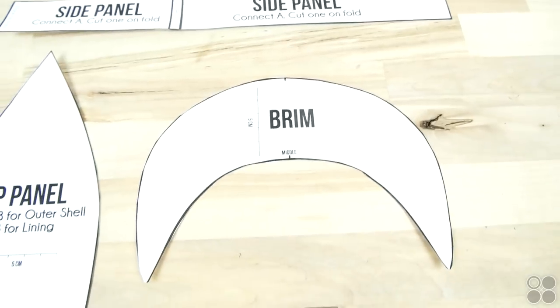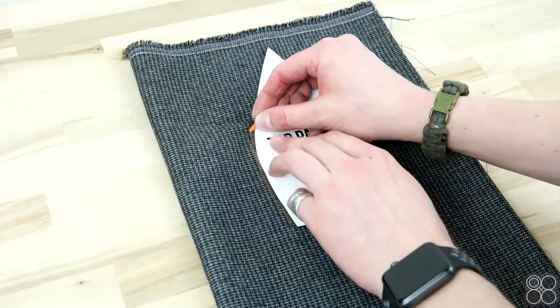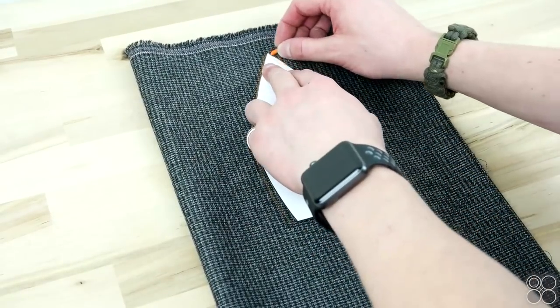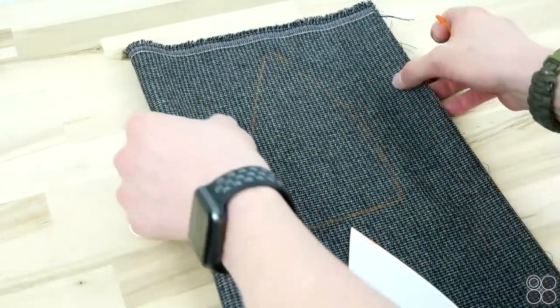We're using a pattern off of properfitclothing.com or capsupplyco.com. Get your pattern, cut it out, tape it together, and then go ahead and lay it on your fabric. You're going to want eight of these top panels. Fold your fabric twice so that way you're cutting out four at a time, and just trace and cut.